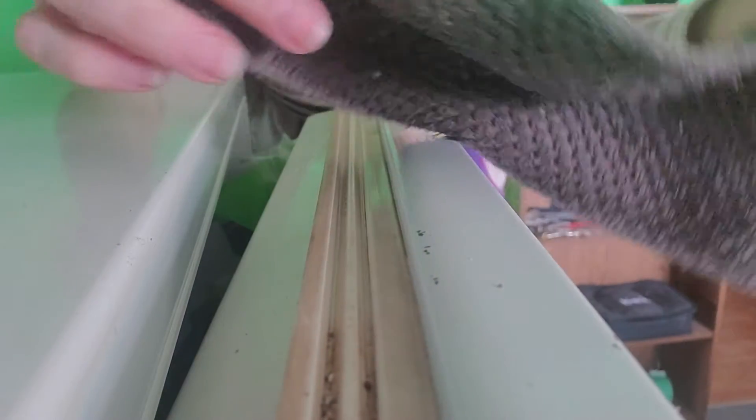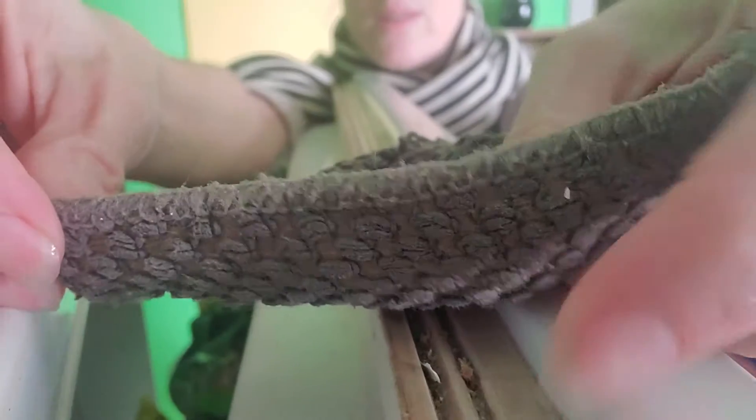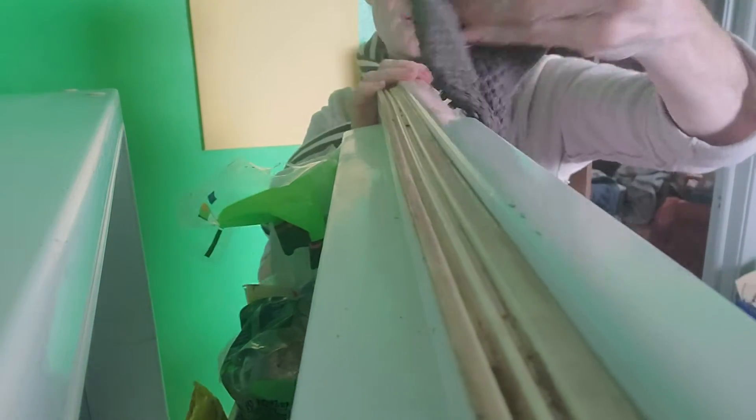Construction dust and everything else kind of dust. Gross. And then there's this whole pile here — we can see that. I'm trying to keep the cloth going this way, not that way, like this, because it grabs stuff noticeably better.